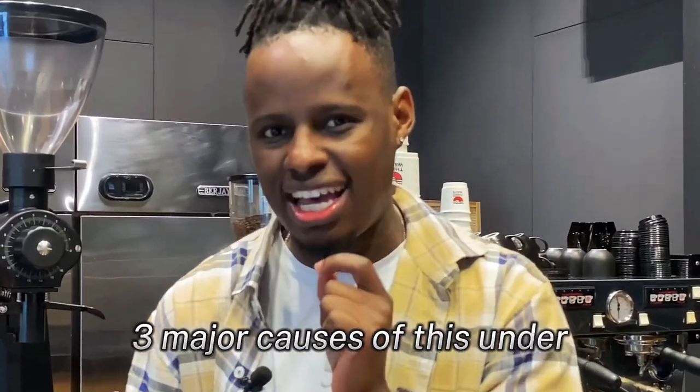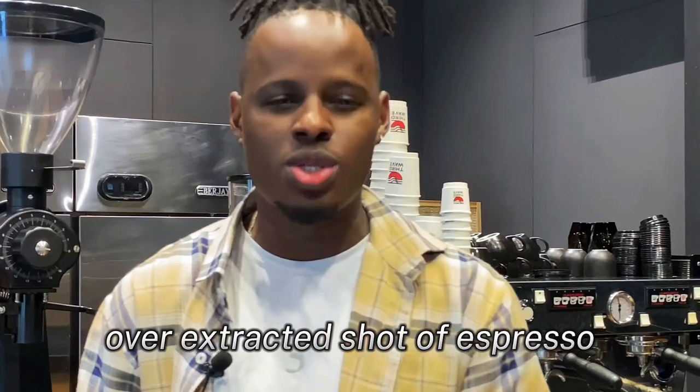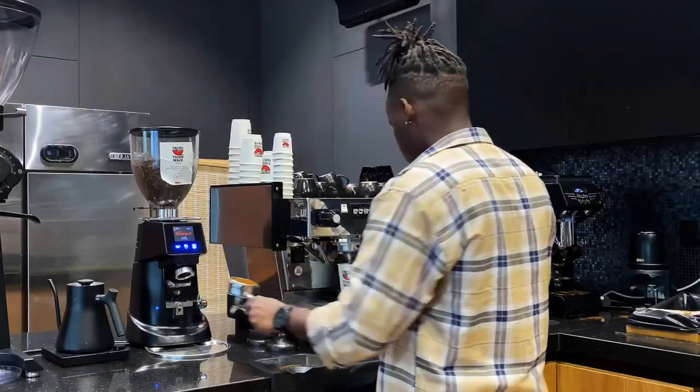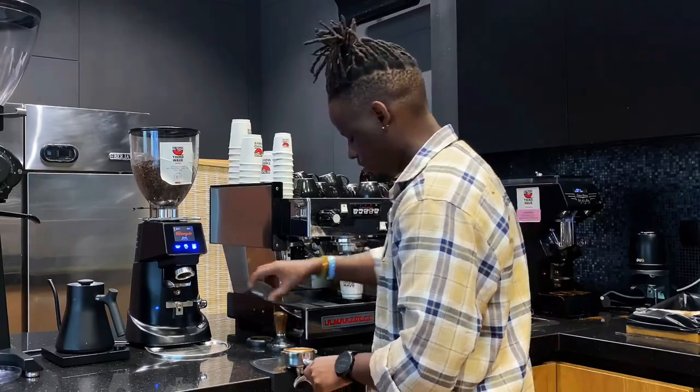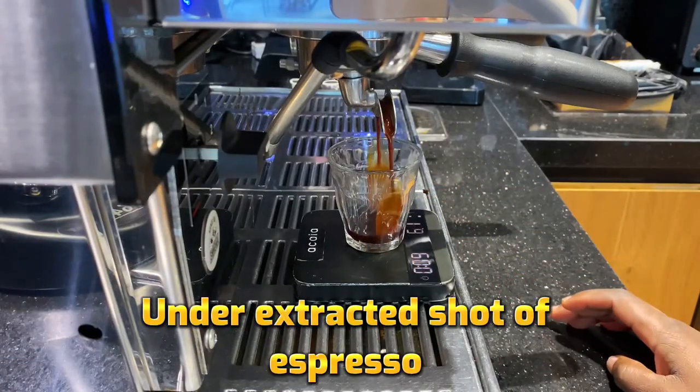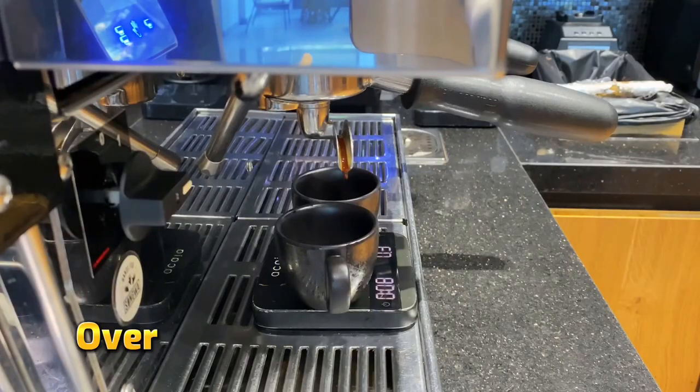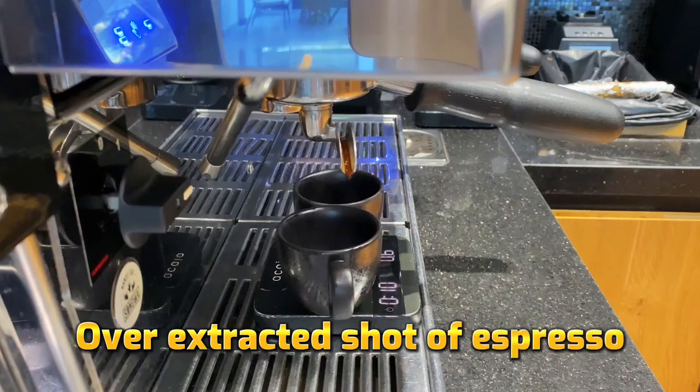In this video, I'd like you to join me as I share three major causes of this under or over extracted shot of espresso that I've personally experienced working as a barista, and how you can easily fix them. A fast flowing espresso is termed an under extracted shot, and a slow dripping espresso is termed an over extracted shot.